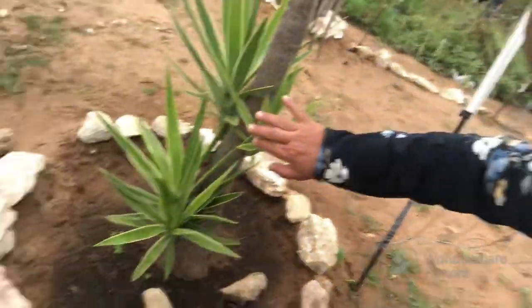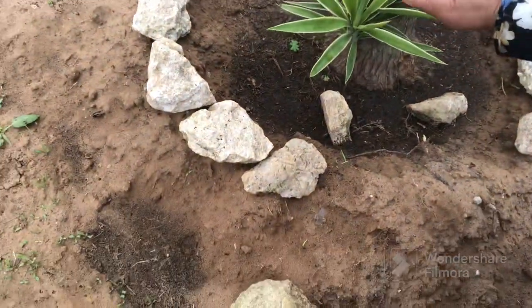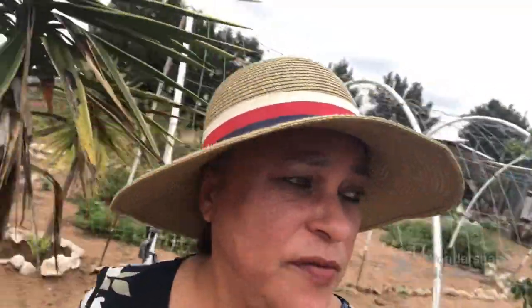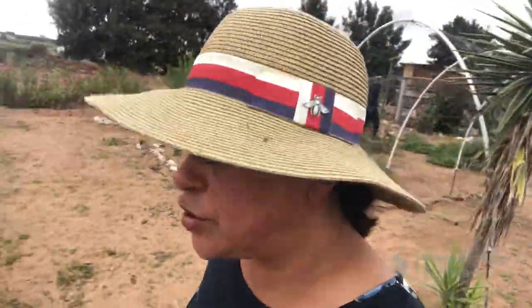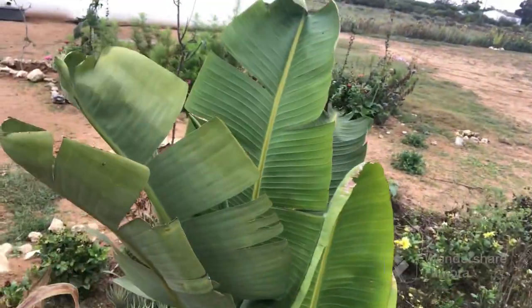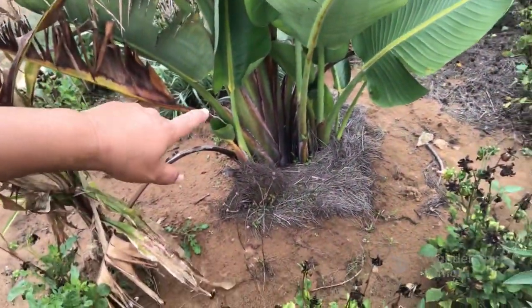We also take off some of these pups here - these little babies. I'll leave two or three of them and then take off the bottom-most one, repot it, and plant it somewhere else. The pup I just showed you we've taken off from this plant here - you can see there are now two, three, four of them.